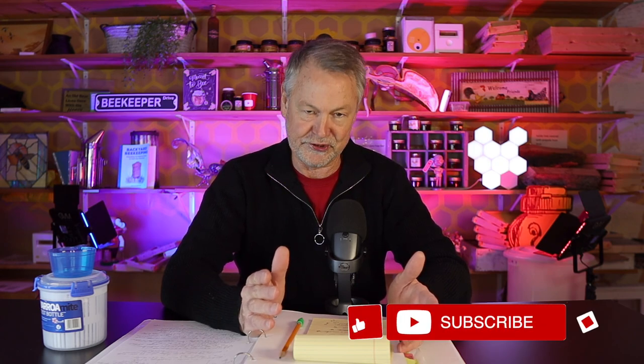We're halfway through our tips — so many good ones coming up. I hope you've enjoyed them so far. If you have, please subscribe and give me a thumbs up right now. Hit that like button — it helps me so much.